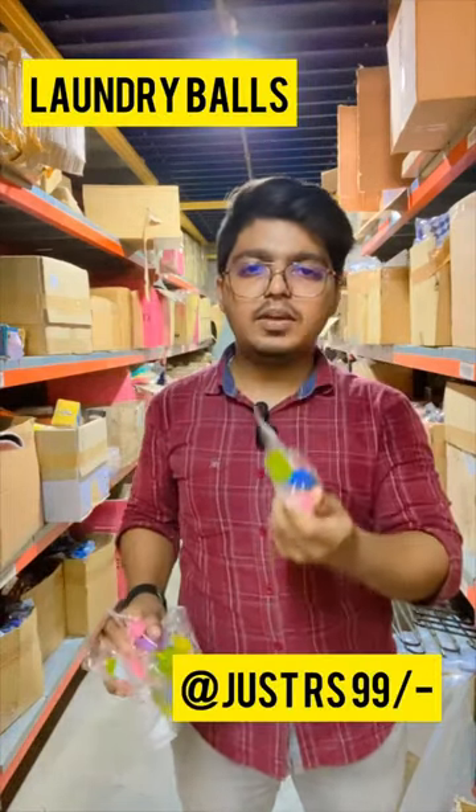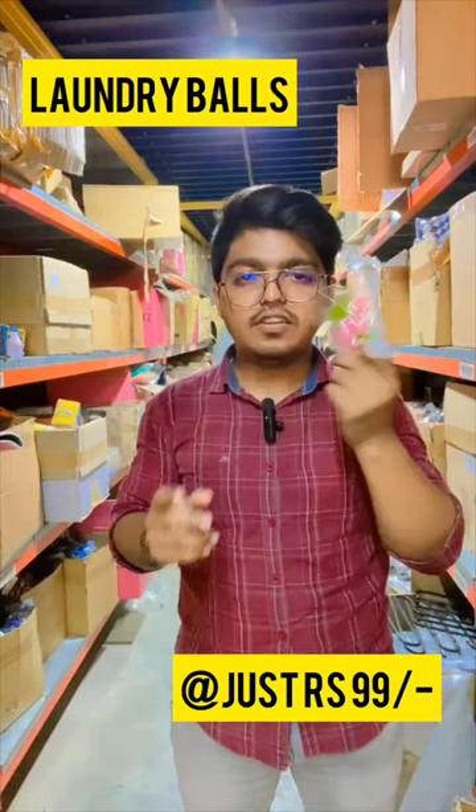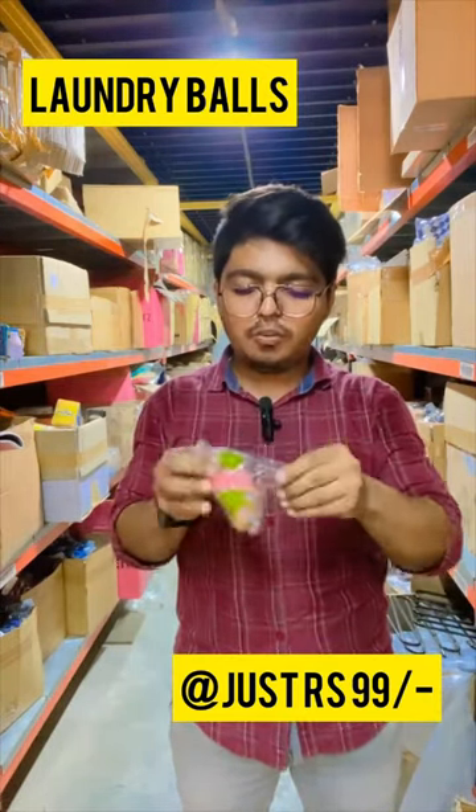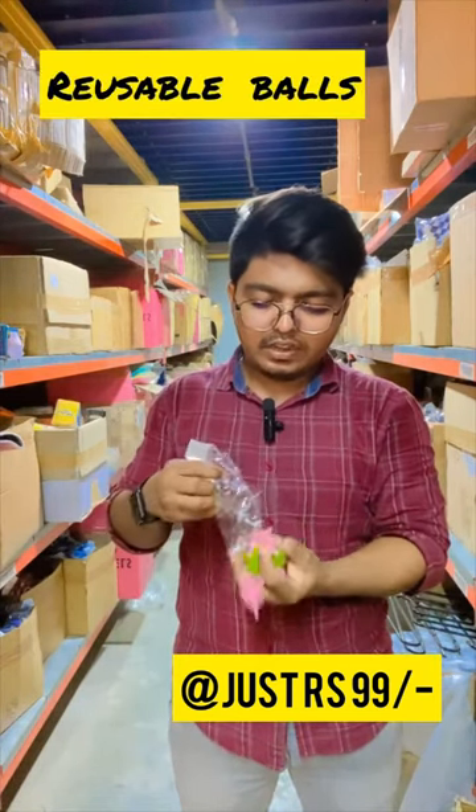This is a laundry ball that you put in the washing machine. It comes in 10 pieces and is only 99 rupees. What is the laundry ball used for? If you have stains or need to remove something, this laundry ball works in the washing machine.